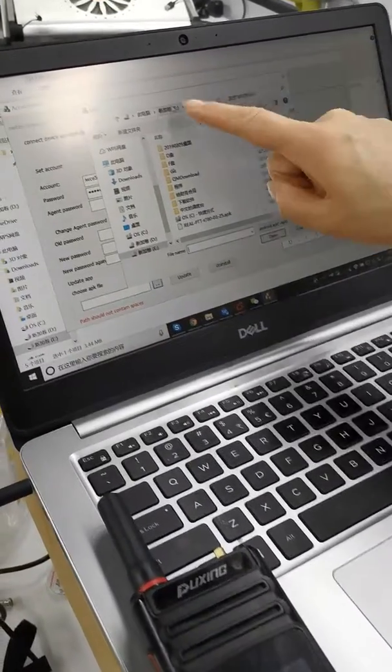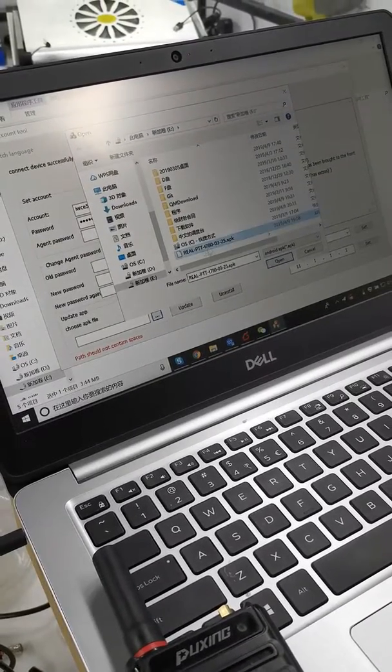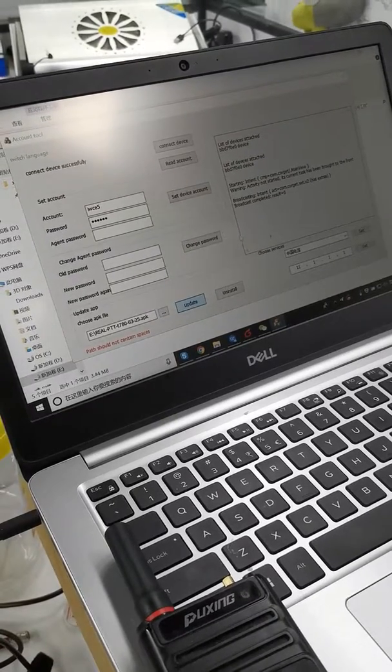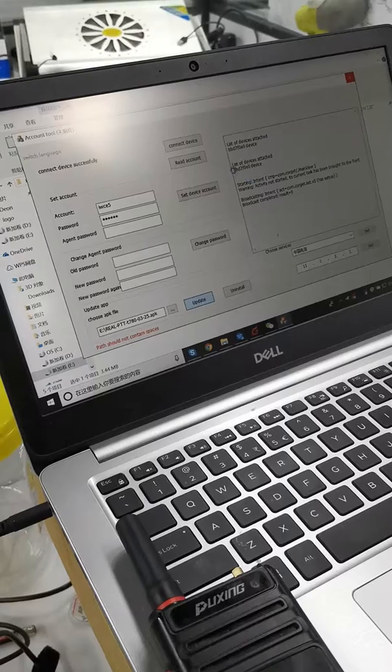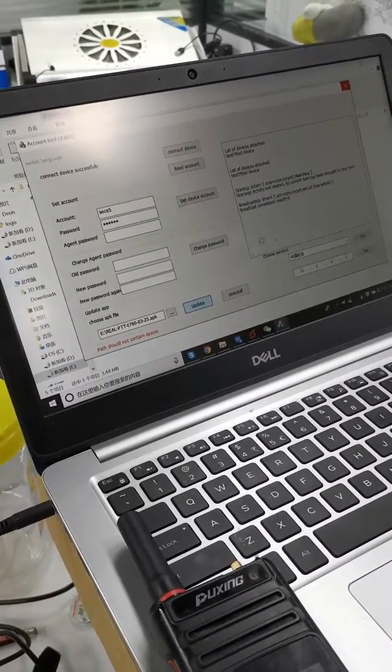You should download it to some directory, like Drive E. Open it, then clear the update. From this process, it will take about 10 minutes to upload this app.